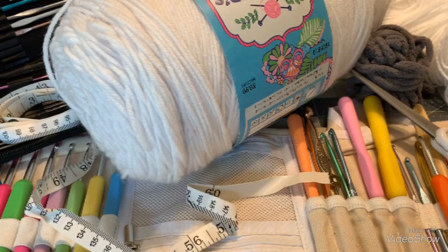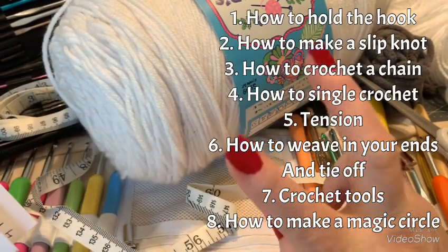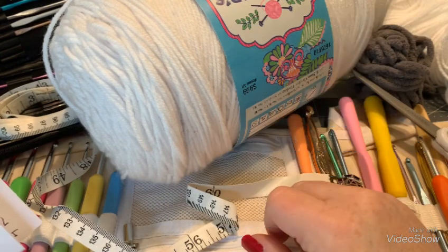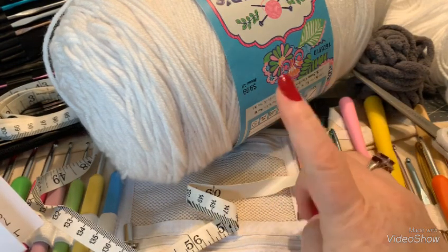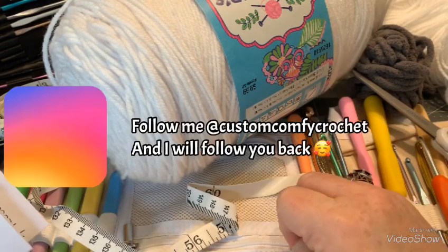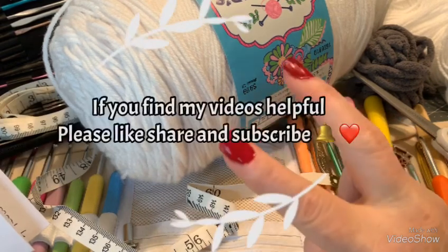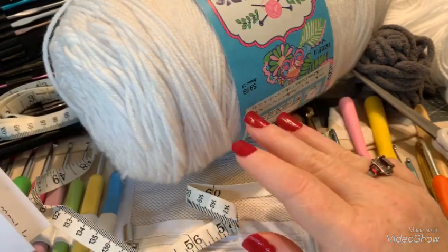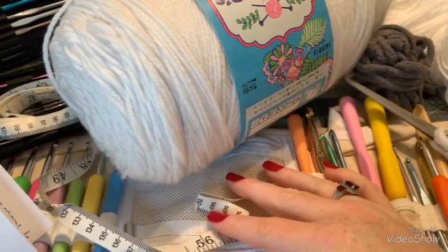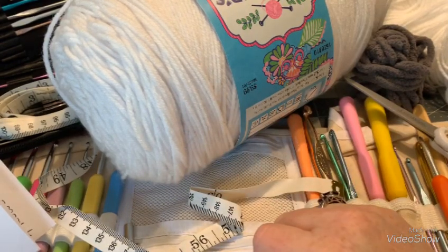Today we're going to learn a couple different things. Number one, we're going to learn how to hold your crochet hook. Number two, how to make a slipknot. Number three, how to crochet a chain. Number four, how to single crochet. Number five, your tension. Number six, how to weave in your ends. We're also going to talk about hooks, yarn, what does worsted weight mean, and all the crochet tools. We're even going to learn how to do a magic circle.